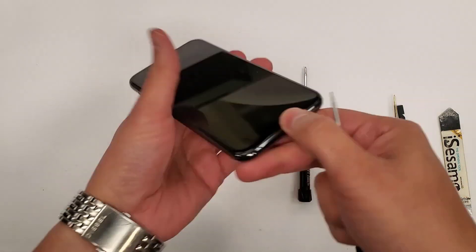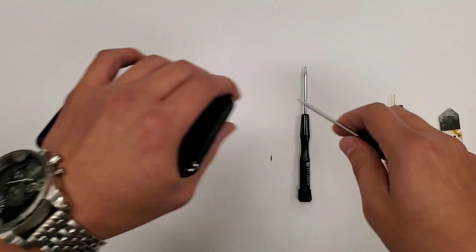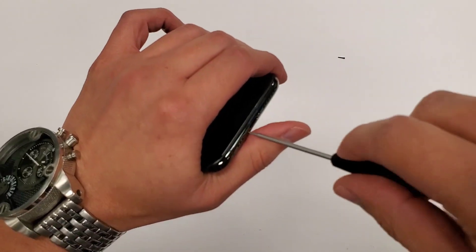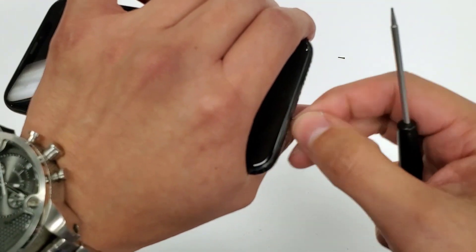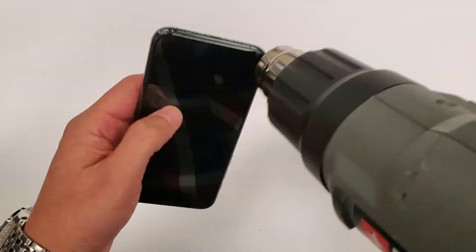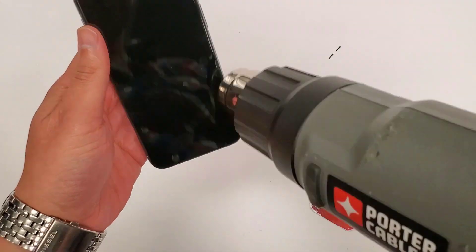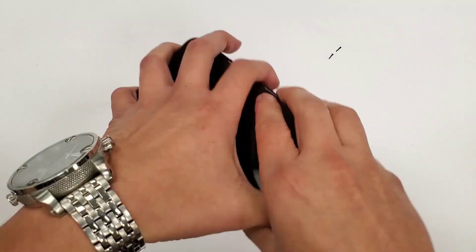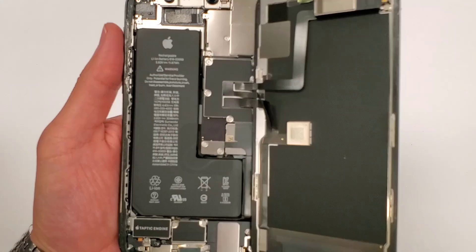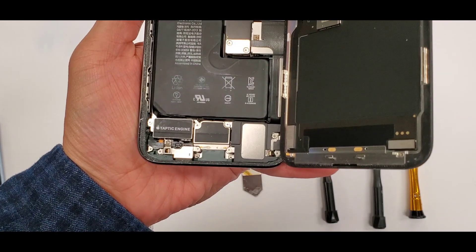First, we're gonna take off the two screws on the bottom. Opening up the phone on this iPhone is the same as all the other iPhones — you blow heat around the edges to loosen the adhesive, then open it with a pry tool and a gift card, and the screen opens just like that.